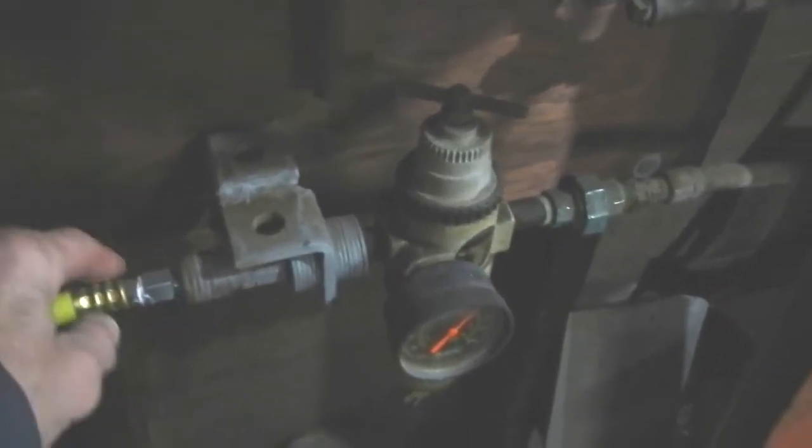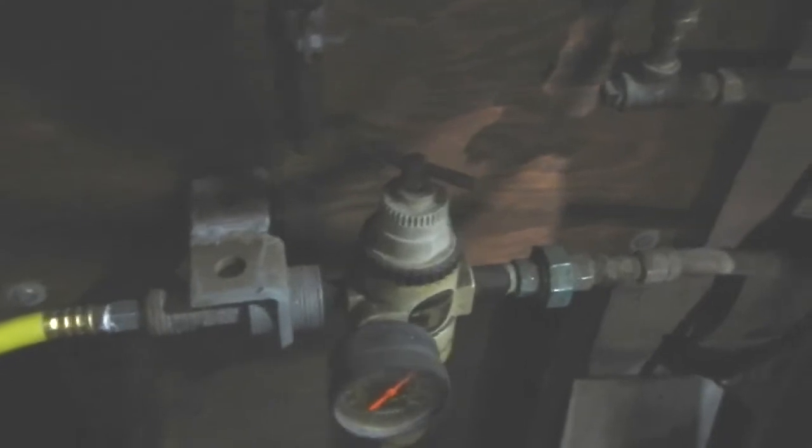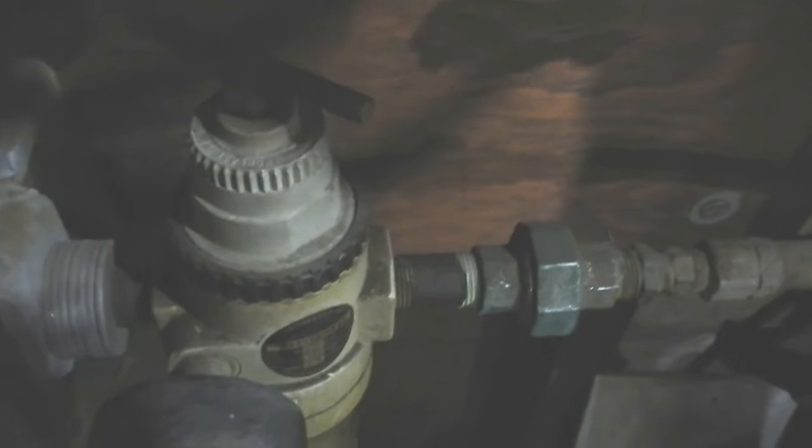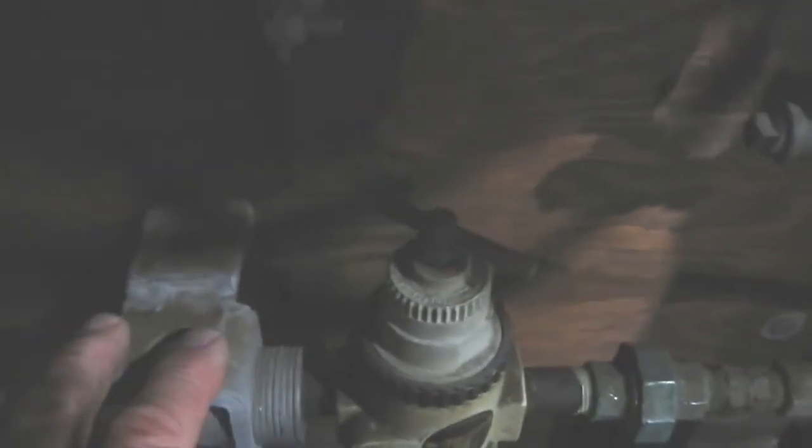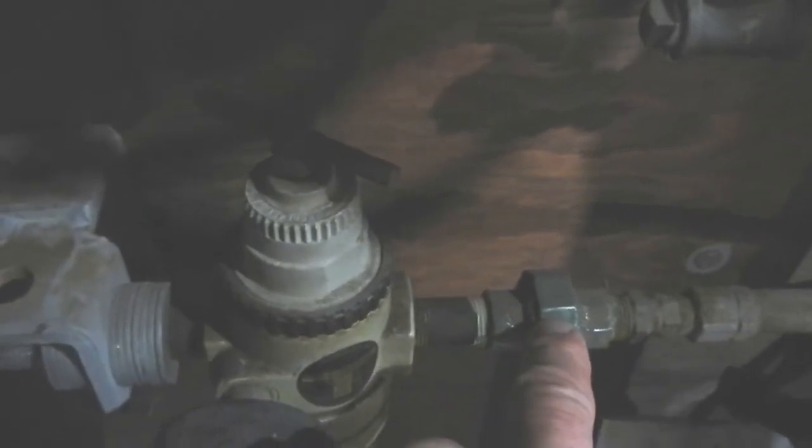I've got everything ready to go now, so it's a matter of taking the old unit off, which will be simple. All I've got to do is use the quick coupler here, take off the air hose to the reel, and when I did this originally I knew that if I ever needed to do maintenance I've got a coupler here. I'll undo the coupler, then just add this part to the new Cobalt setup and anchor it to the wall, then reattach the coupler.